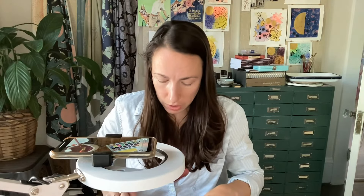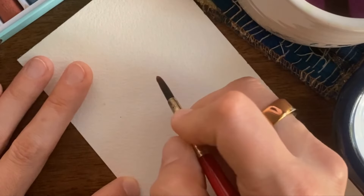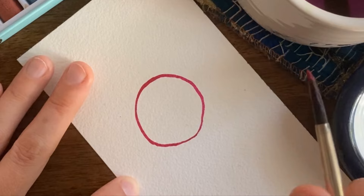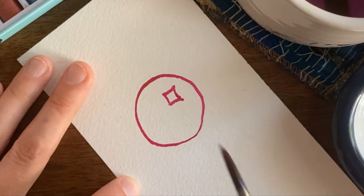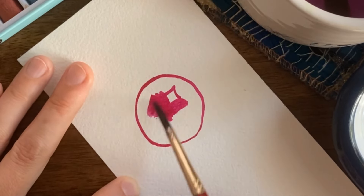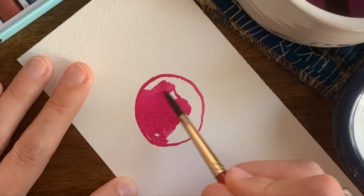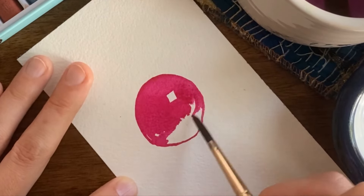Now the last technique is getting precise. I want to draw a circle and make it very precise. I'm going to use my wet on dry technique and draw a circle. I want to create a little highlight in my circle, so I'm going to draw that in, leaving the place where I don't want any color. I'm going to get a little bit more on my brush and bring that in. As you can see — nice and precise.